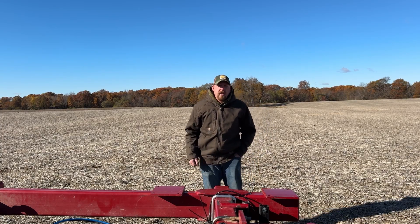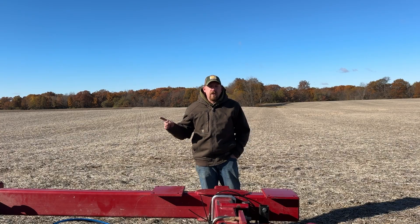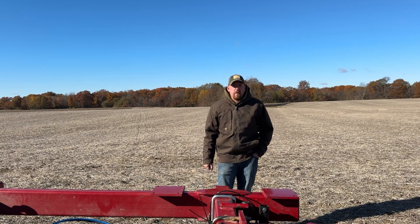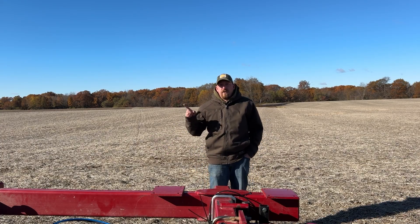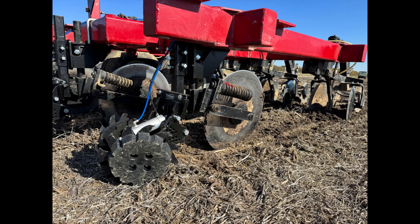In this trial we're taking a Case IH 5310 bar. In the fall of 2024, Yetter Manufacturing out of Colchester, Illinois provided row cleaners that were mounted to the shank of that row unit. For the fall of 2025, we've got row cleaners that now mount up ahead in front of the colters.